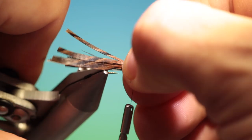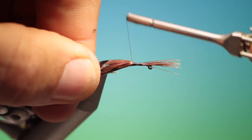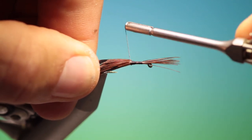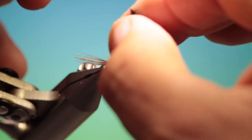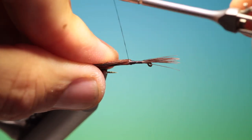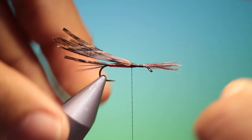Now what we want to do here is just press this down so it goes down each side of the thorax, and go up tight. A little bit more. That's all looking good.